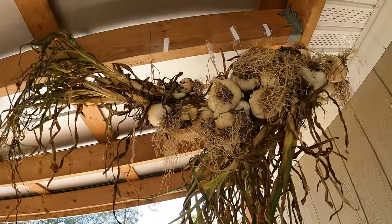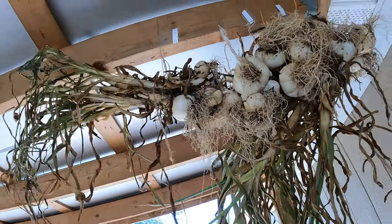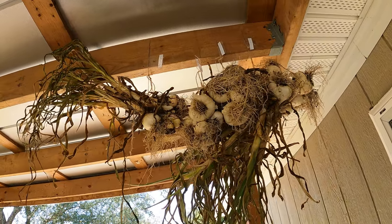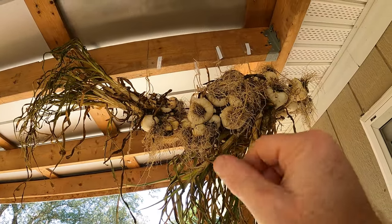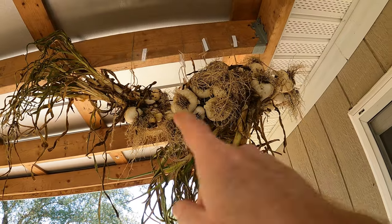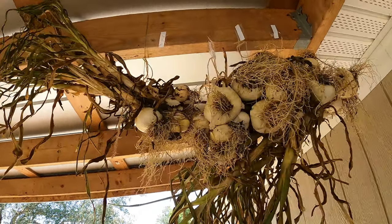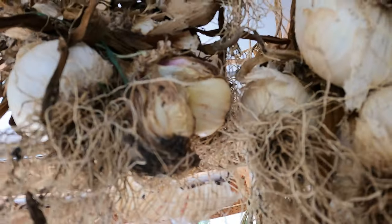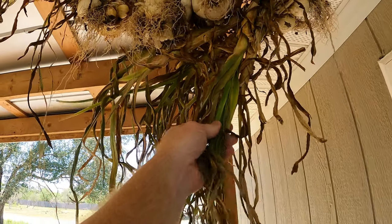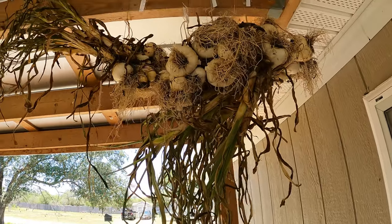I actually already used one. You can see some of these were cracked like that — I pulled one off that was cracked and split and used it. They taste great. They're not quite dry yet so it's a little different; peeling is a little harder because that paper is still kind of connected. A couple of these might need to go — the clove is actually exposed on that one. Once these get real papery and feel firm all the way down, then I'm going to try to braid them.